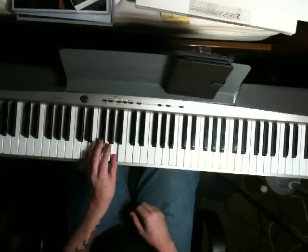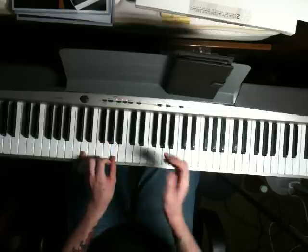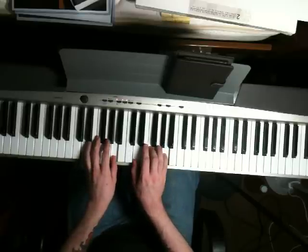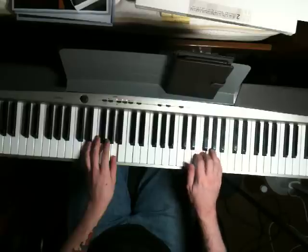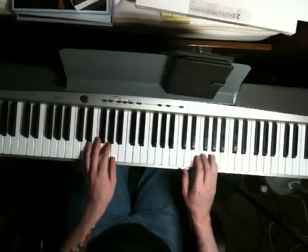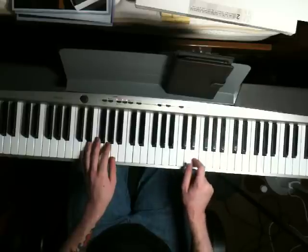That chord is a D in the left hand with an A. Right hand is going to be D, F, A. And then immediately you're going to jump up and play this little fill: A, F, E, D.